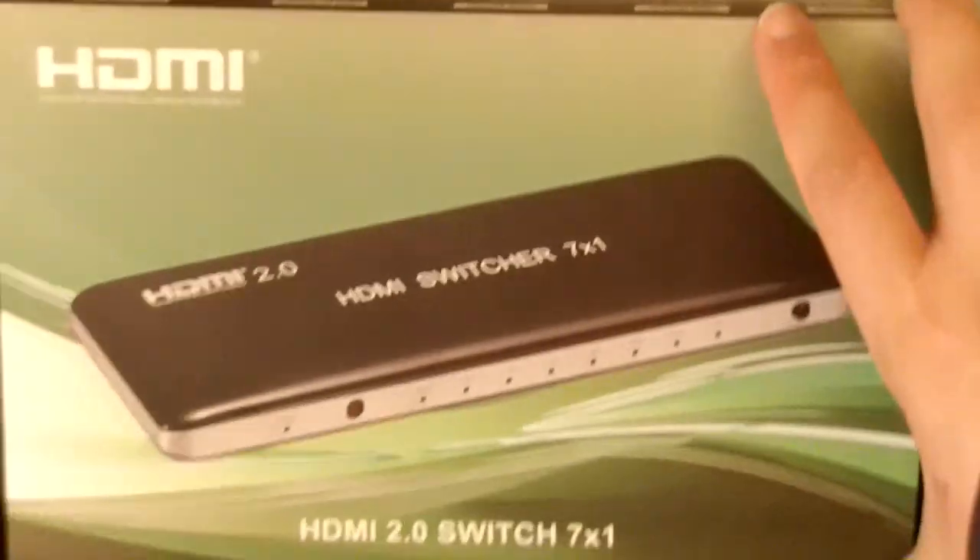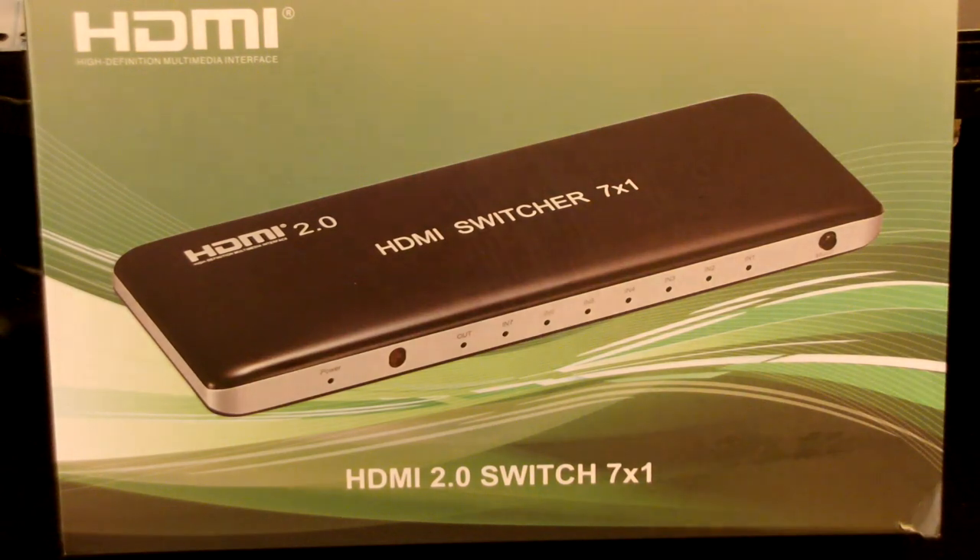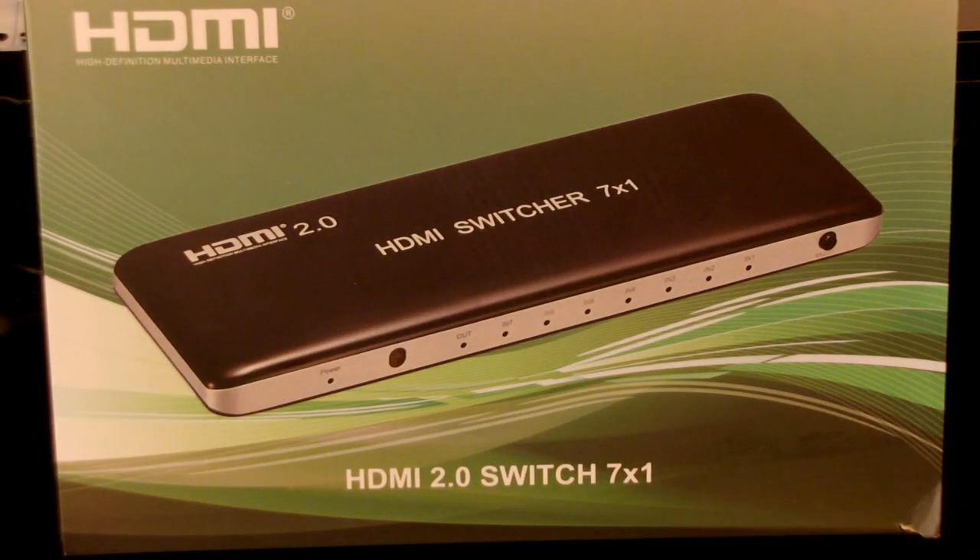All right, so ultimately there it is — the HDMI 2.0 HDMI Switcher 7x1. I think it's a good deal for the price, considering these can be expensive. This wasn't a real expensive one, but it does the job and it does it fantastically.